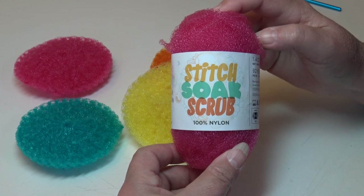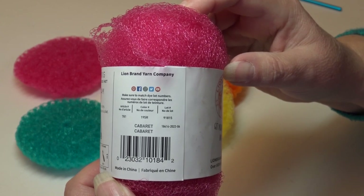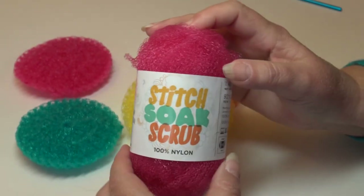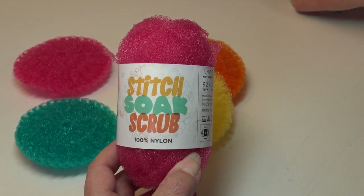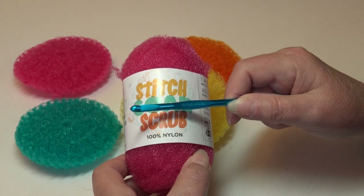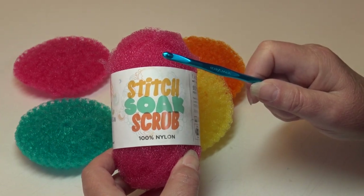So let's go ahead and get started. For today's video I'm using the color Cabaret — it's a beautiful pink, color number 195R. For this crochet tutorial you're going to need one skein of the Stitch Soak and Scrub in the color of your choice, and you're also going to need a size H8 or 5 millimeter crochet hook. So grab your yarn, grab your hook, and let's get our project started.